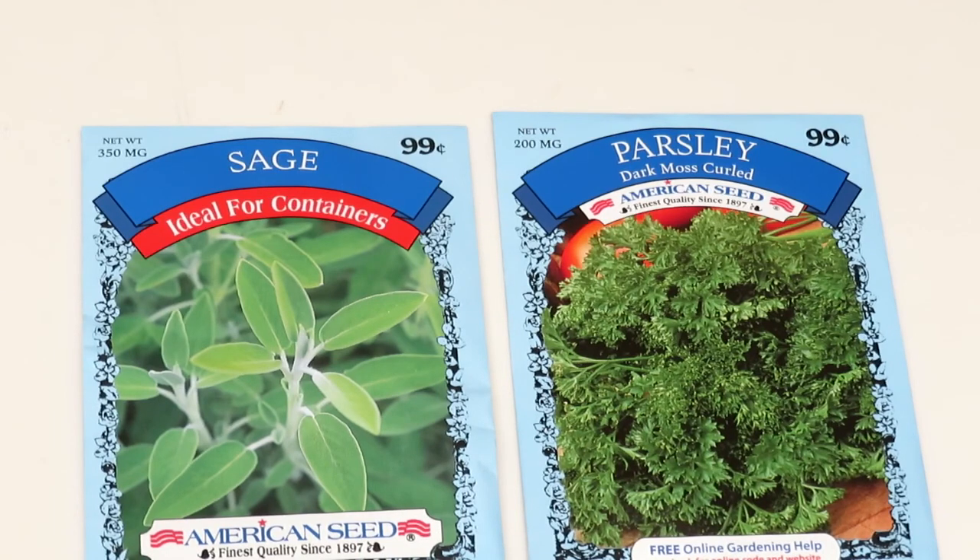I was able to find some herbs but only sage and parsley, so I'm going to try to go back and see if I can find some more varieties on another day.